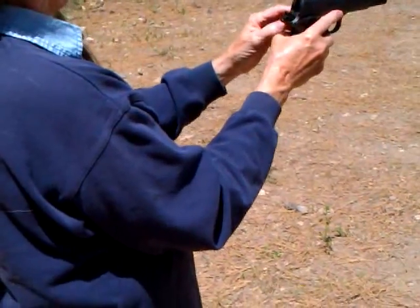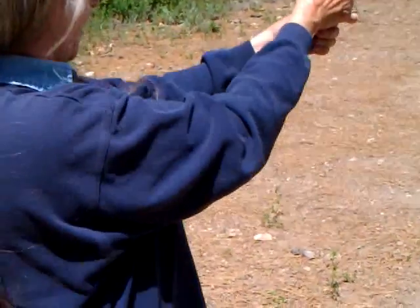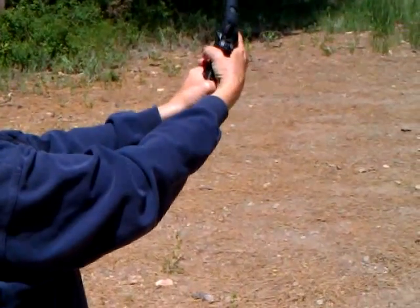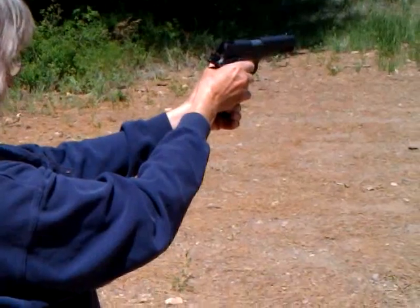Alright, now... Safety? Flip the safety on until you're ready to fire. Now it's just shoot, right? Safety — once you're ready, flip the safety off. It's off? No, it's on. Safety's off. Now you're ready to fire.